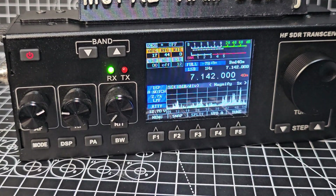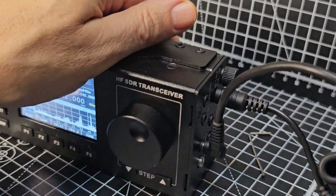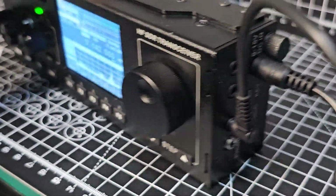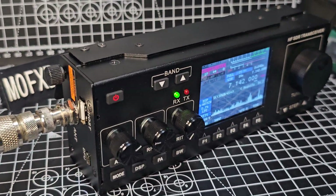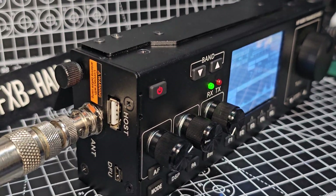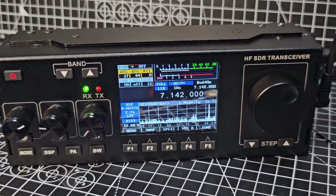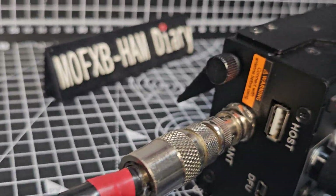I think that's enough for an unboxing. I'm very, very pleased with it. It really looks like you get a great deal here. It may actually have a built-in tuner - it has that label, so that's promising.